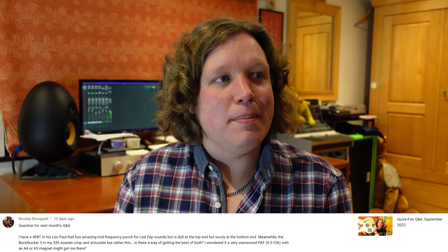First up this month — Nicholas Bourget, and this question actually came in last month and I completely missed it, so sorry Nicholas. He asks: he has a 498T in his Les Paul that has amazing mid-frequency punch for Led Zeppelin sounds but is dull at the top end and woolly at the bottom end. Meanwhile the Burst Bucker 3 in his 335 sounds crisp and articulate but rather thin. Is there a way of getting the best of both? He wondered if a very overwound PAF, 9.5 to 10k, with an Alnico 4 or 5 magnet might get him there.